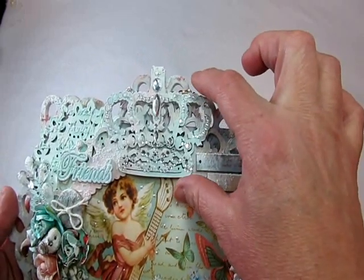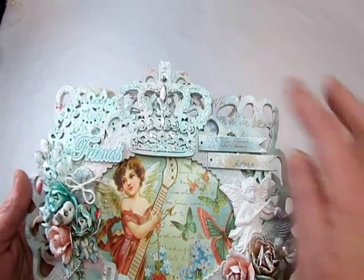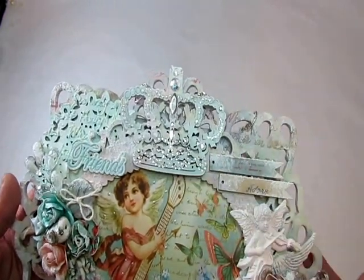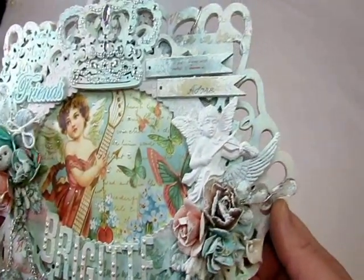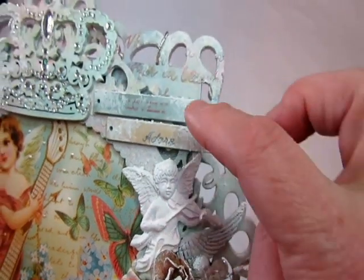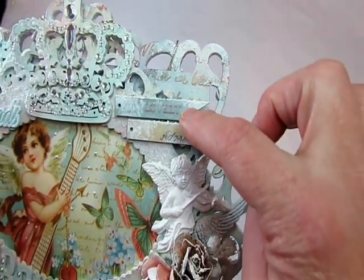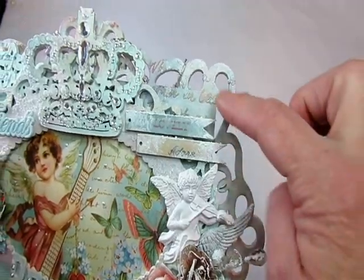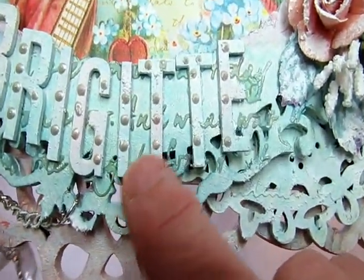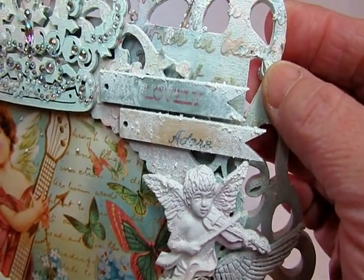Here is a crown that also comes with those pieces — it doesn't come all together, but it's in the same section at Michaels. I got the crown and put that there because she's a princess, a shoe princess. And then I have this chair up here, and that's by Prima. I also have these little chipboard pieces from Recollections that say Lovely and Adore. And in the back you can see the script I used.